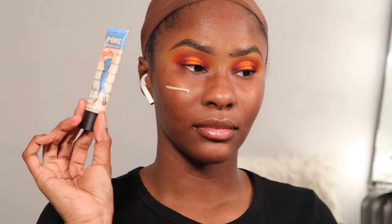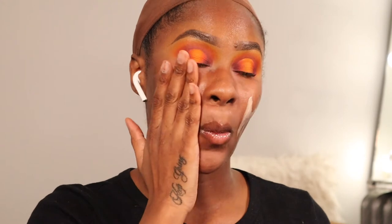I got my NYX matte black liner and some mascara — my Benefit BADgal Bang — off camera. I also did my other eye off camera to save time. Now we're going on to the face. To prime I'm using the Benefit POREfessional Hydrate — I'm almost done with this and really don't want to buy another one yet, but it's so worth it.